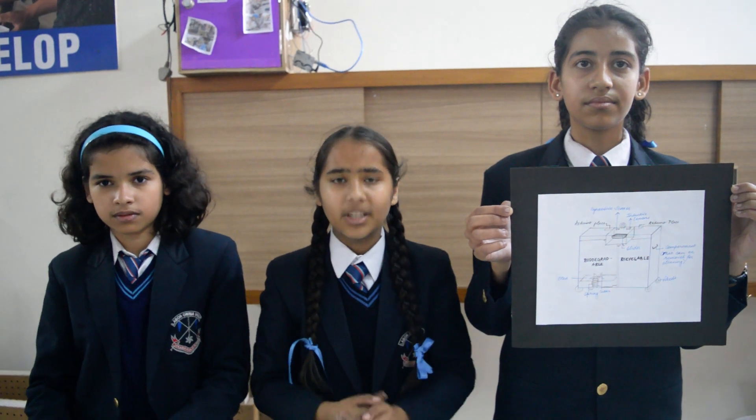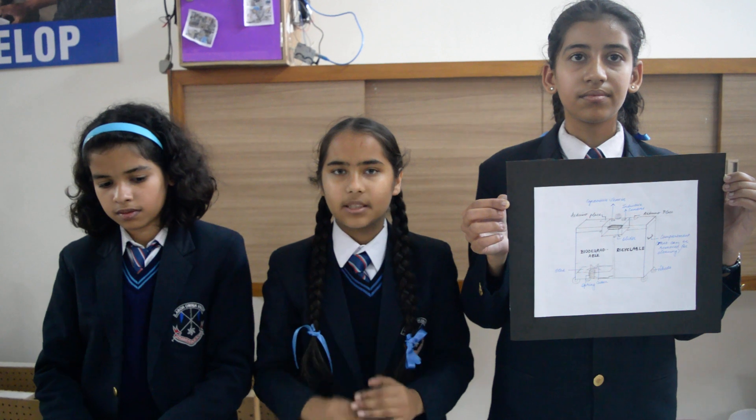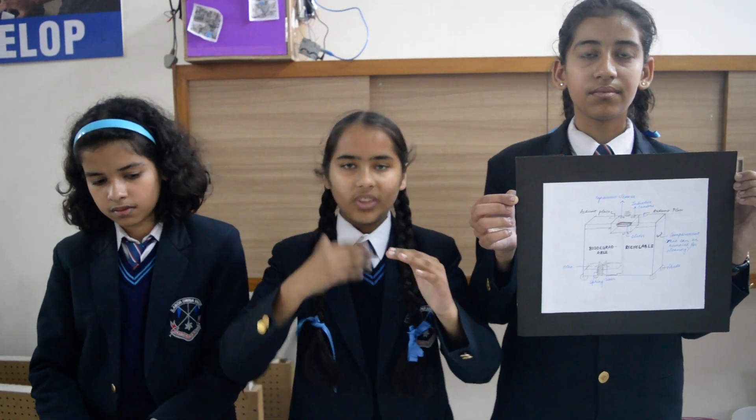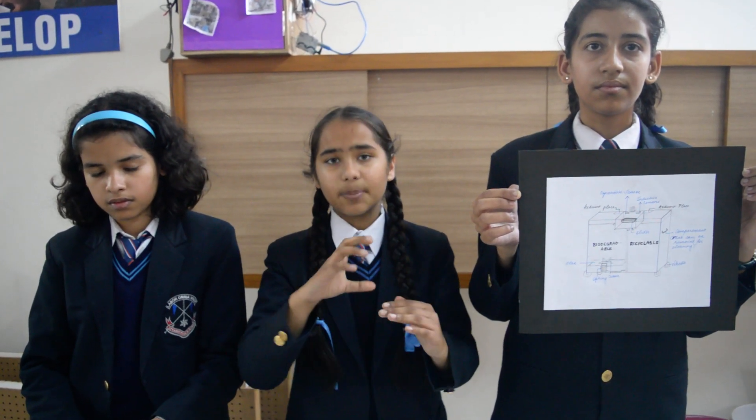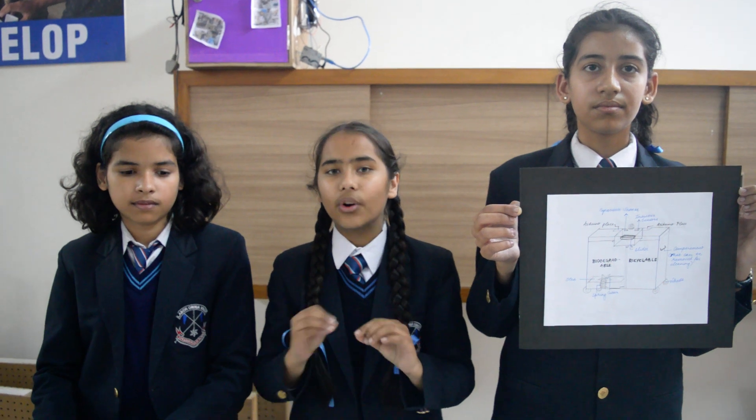In the biodegradable compartment, we have two compartments. There, we have a spring mechanism. So when the waste gets overloaded, the spring would compress and there's a cutter on the top of the spring that would start revolving as the spring joins the circuit. When this waste shreds and lightens up, the spring would arise and the circuit will break.